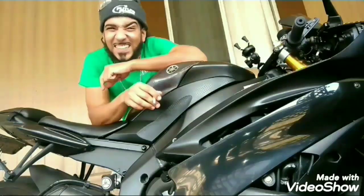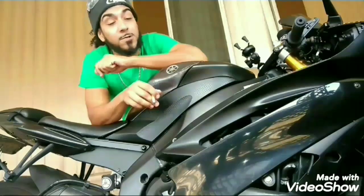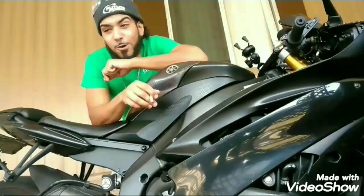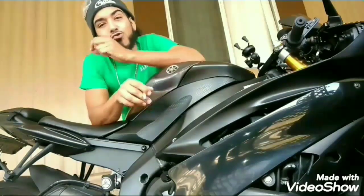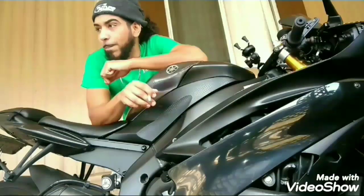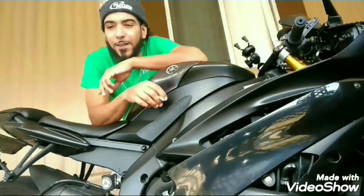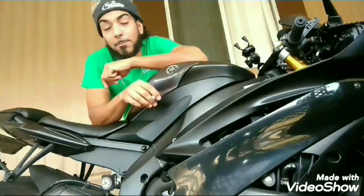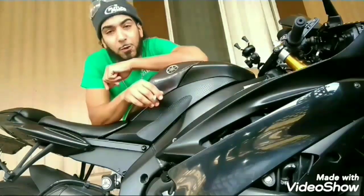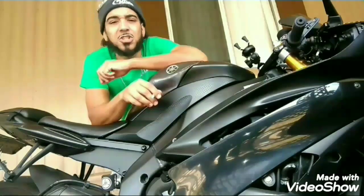By aggressive, I mean aggressive fitment wheels. The wheels I had before were nice looking, but they weren't great. They fit the car, but they were just too tucked into the fender. I didn't want to have to worry about getting some spacers, so I never got around to it. But luckily, my friend had some spare wheels for sale and he sold them to me for dirt cheap.